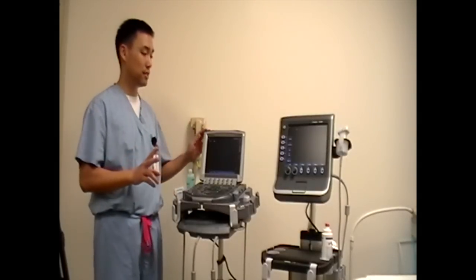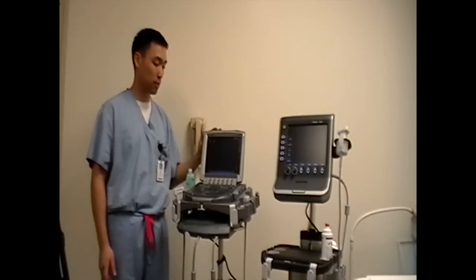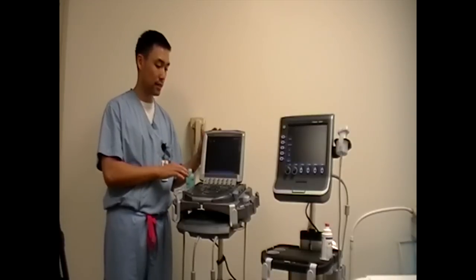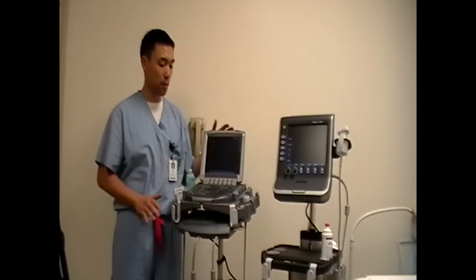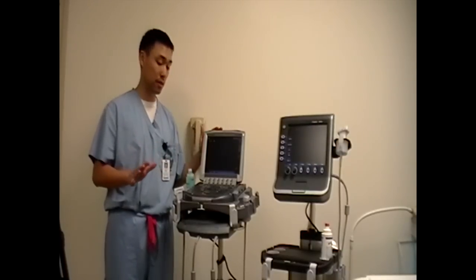So we have two machines in the PDX lab. This is called the S-Fast machine, and this is the M-Turbo machine. This machine has a lot of buttons. This one has fewer buttons, but the main buttons that you'll need to know is just five buttons, and I'll tell you about them in a little bit.